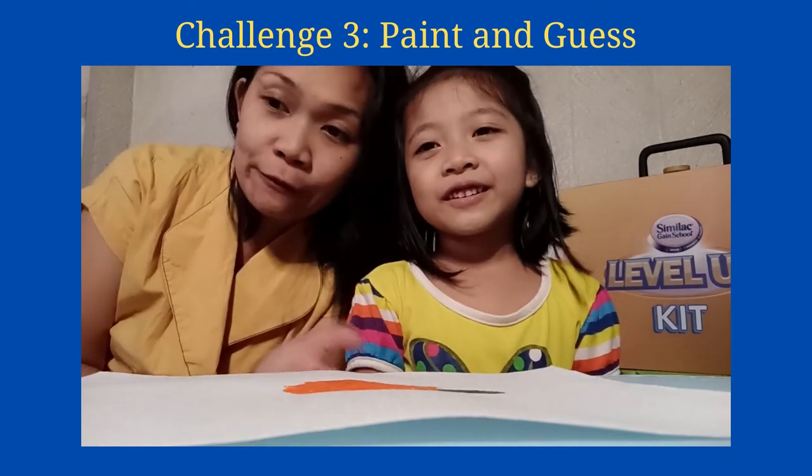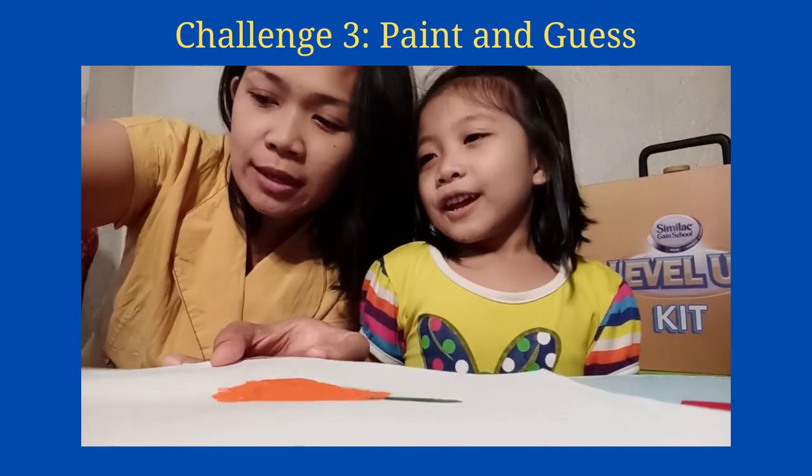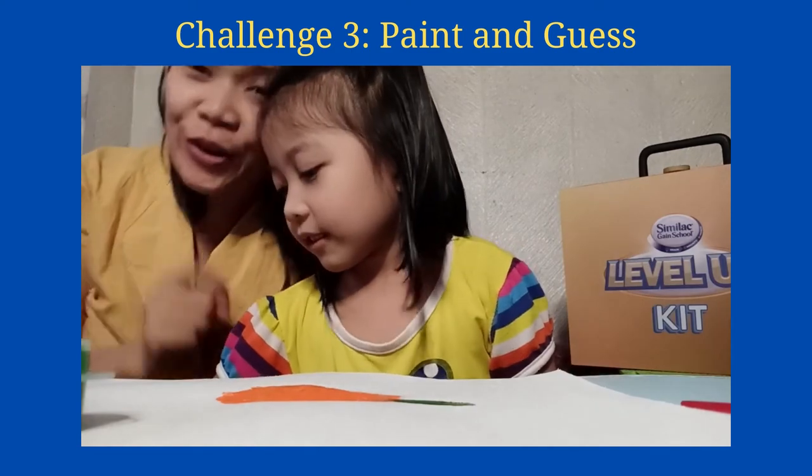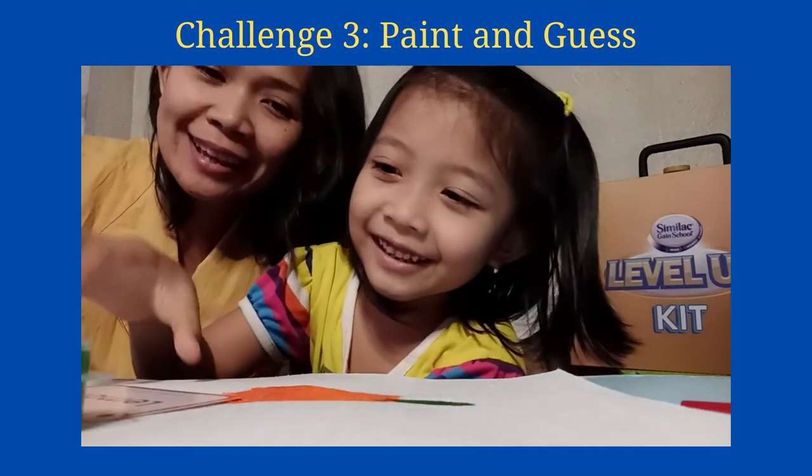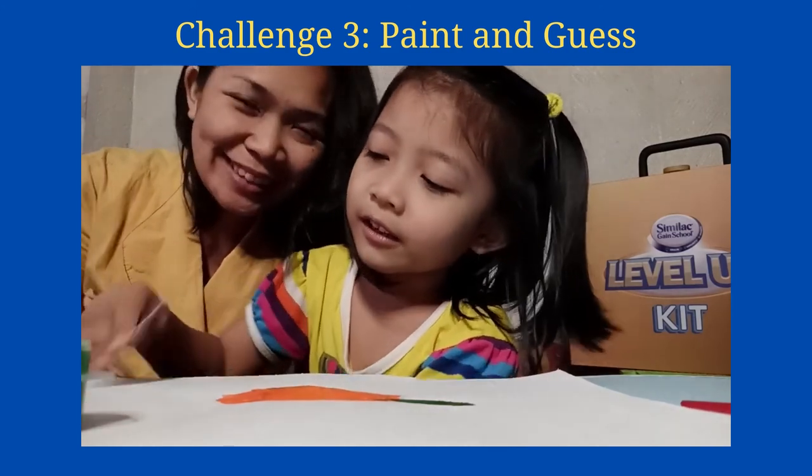Thank you so much guys for watching and we'll see you again on our next video. You can draw away, you can use these, and we'll see you again on our next video for our next activity from our Simulak Game School Level Up Kit. Bye!